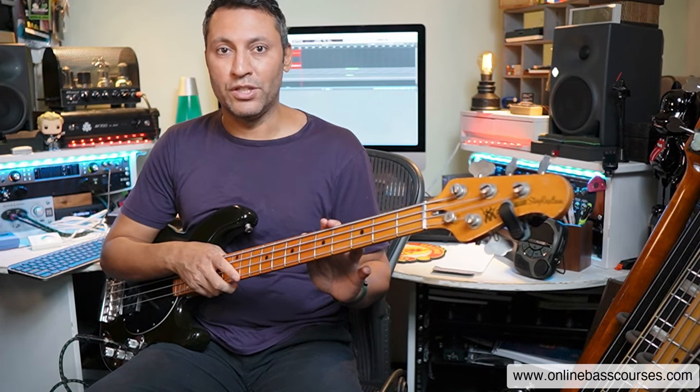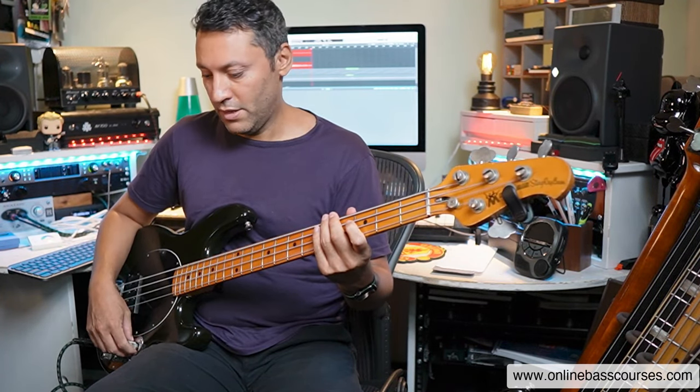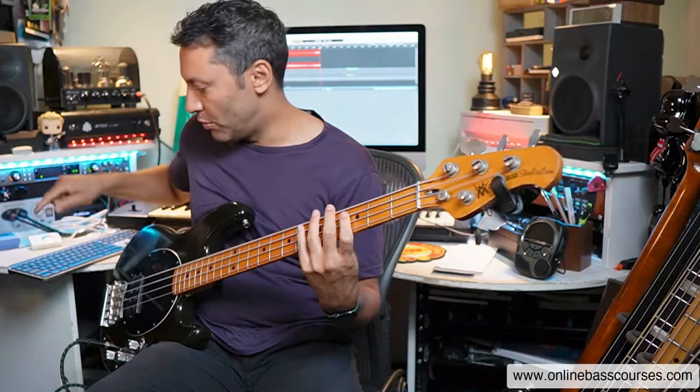Just to upgrade the exercise a bit: if you know that F natural minor is related to A flat major, you can then switch to an A flat - the fourth fret of the E string is one - and play A flat major, and that too will fit over this backing track.